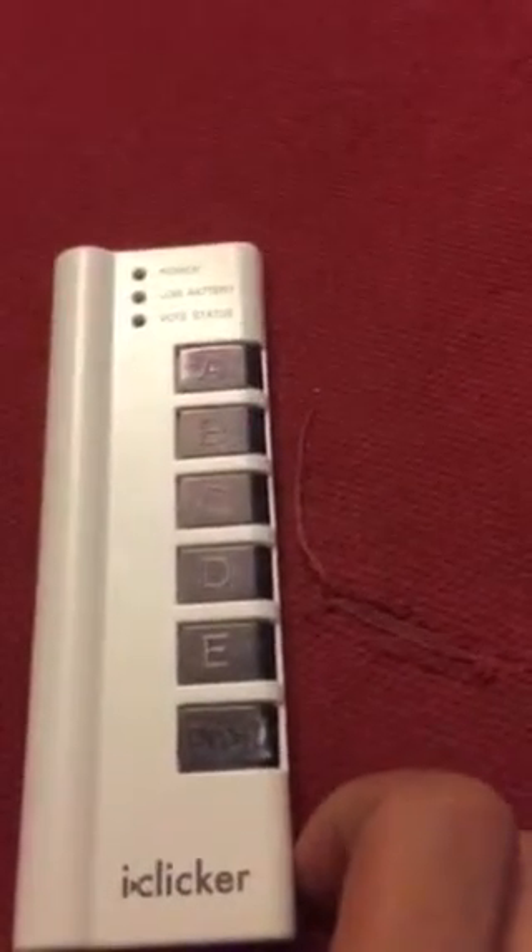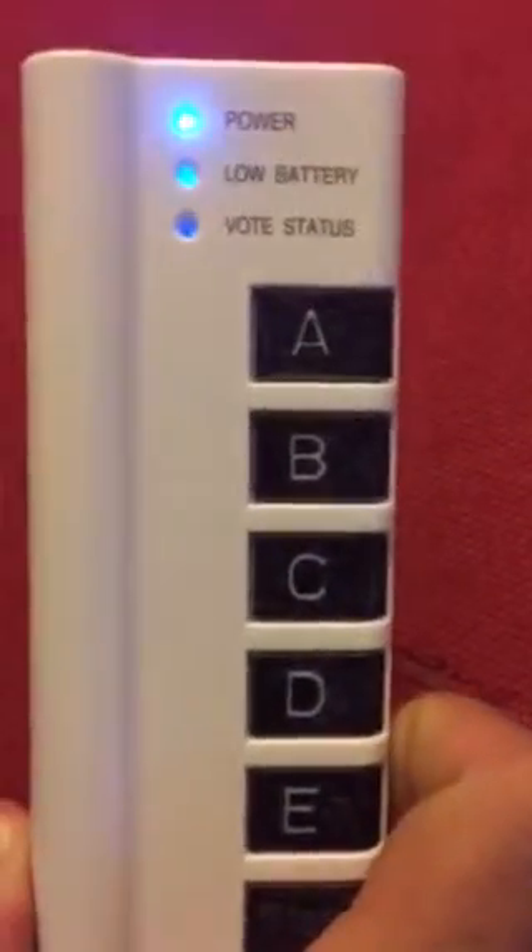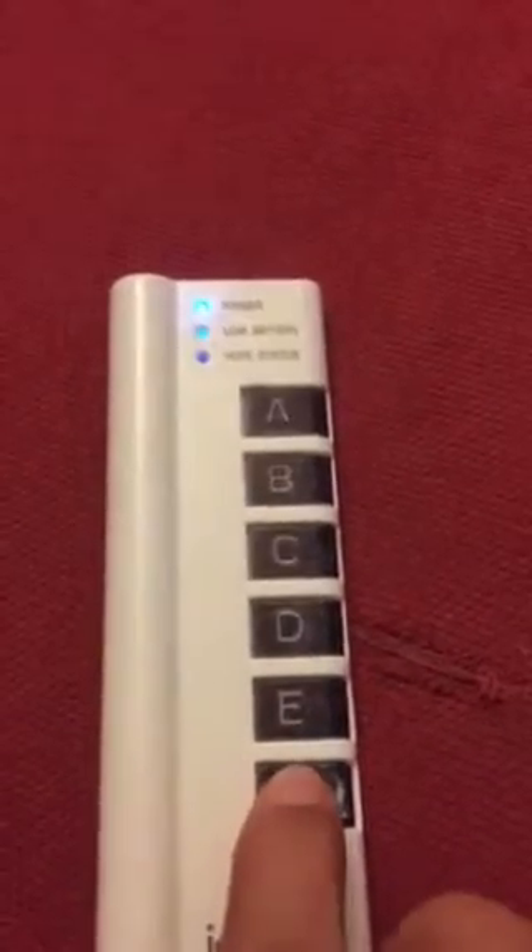I also want to show you that this device is ready to be used. I'm going to go ahead and push on, and you see the power button does light up. And I'm going to go ahead and turn it off.